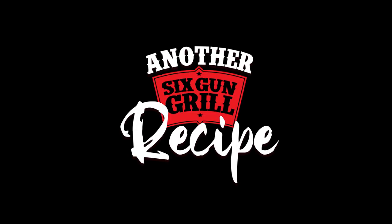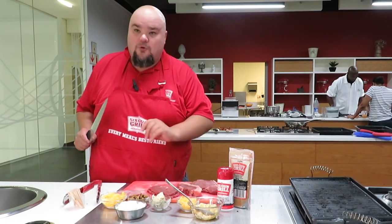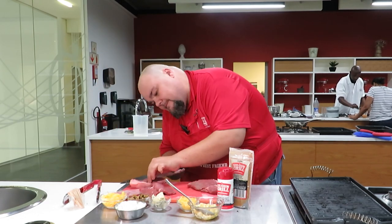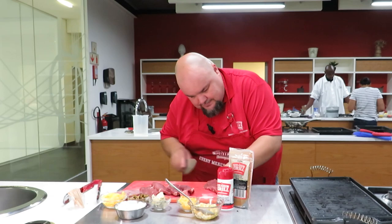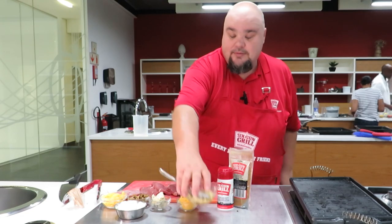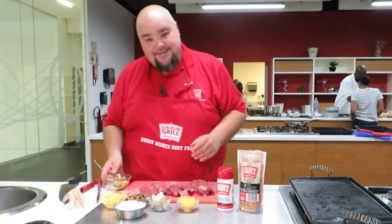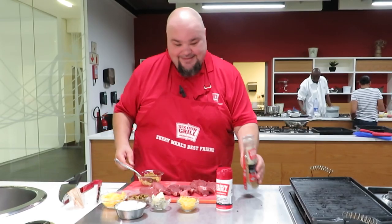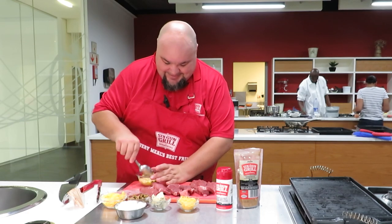Welcome to another Six-Gun grill recipe. Over here we've got our three porterhouse steaks — butterflied. We've got some melted garlic butter, a secret ingredient: some Six-Gun seasoning. Give it a good stir.